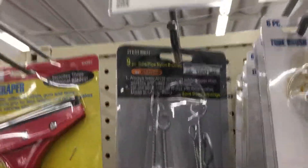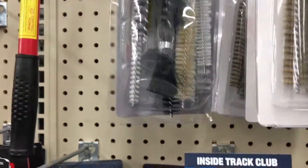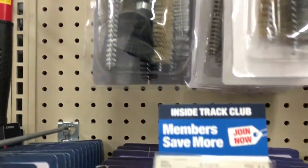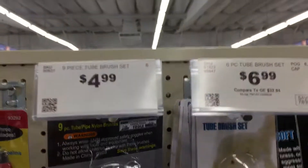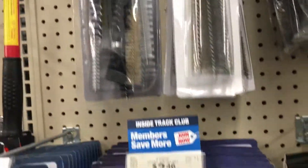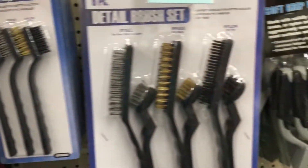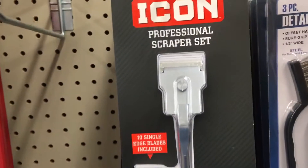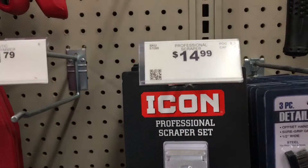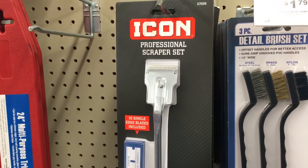This might help somebody out — pretty cheap. They got a tube brush set here for cleaning whatever you might need to clean. Harbor Freight, so you guys know, if you need some tube cleaners or wire brushes and stuff, they got all this stuff at Harbor Freight pretty cheap. This is a Dave scraper — never seen one of those before. Hey Dave, it's your scraper.